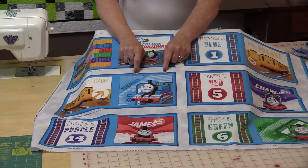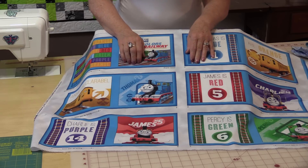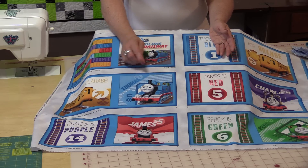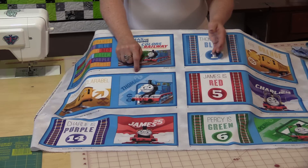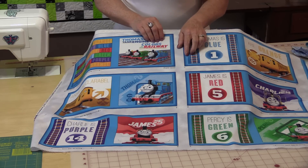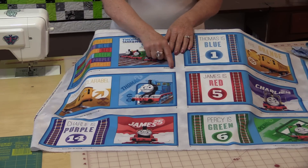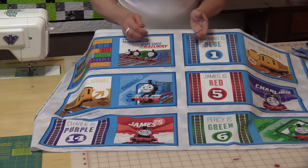Some panels will tell you to cut directly on the line and some will tell you to give yourself a seam allowance. This particular one is telling me to give a seam allowance, so I am going to cut with the seam allowance. It is recommending a half-inch seam allowance, so you would cut a half-inch all the way around. If you prefer to use a quarter-inch, then give yourself a quarter-inch seam allowance. Cut out all of these pieces using the seam allowance that you want to sew with. If the fabric seems to be distorted that's fine, because it's going to shift back into shape once you put the book together. Just follow the line and cut it out either on the line or with the seam allowance.